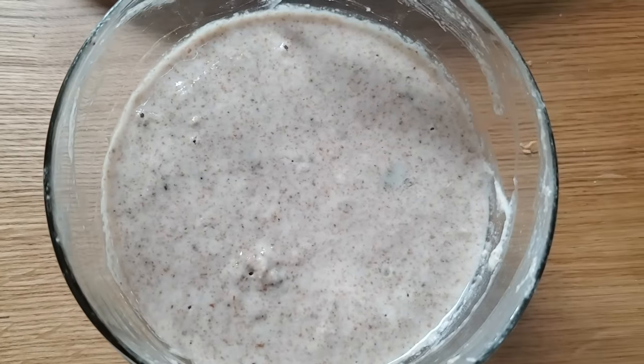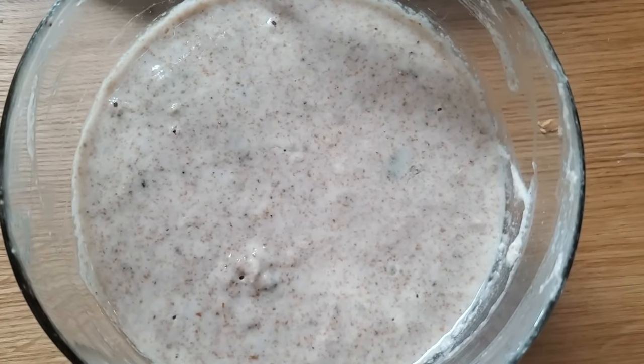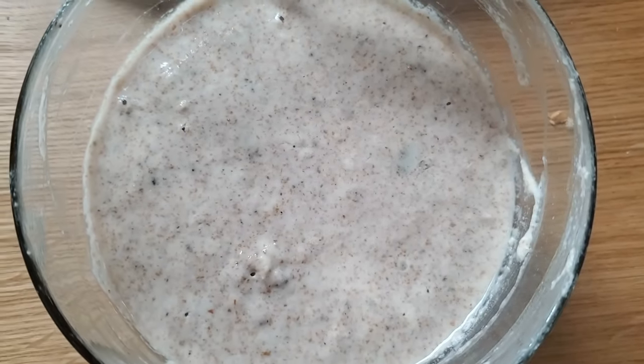It looks like it rose just a tiny bit. You guys can see those bubbles going on there - so definitely have some life. It has a little bit of sweetness. I definitely think, like Marissa said, we should wait another day and check on it. See you tomorrow!